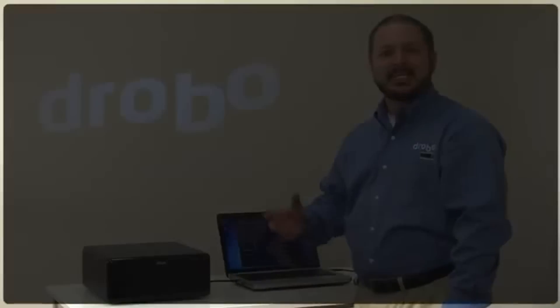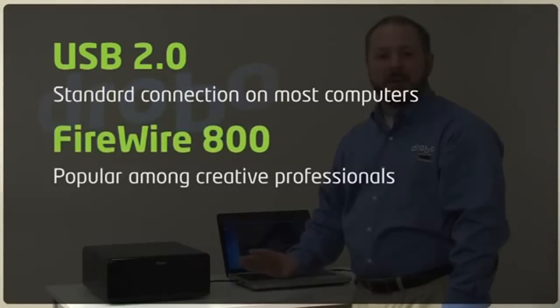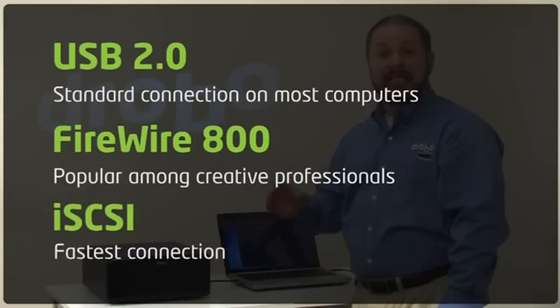When it comes to connecting Drobo Pro, you have three options to connect it directly to your computer, workstation or server system. The first is USB 2.0, available on almost any computer. We also have FireWire 800, which is popular amongst creative professionals. And for the fastest possible connection, we offer iSCSI.